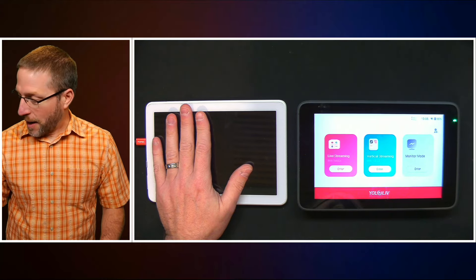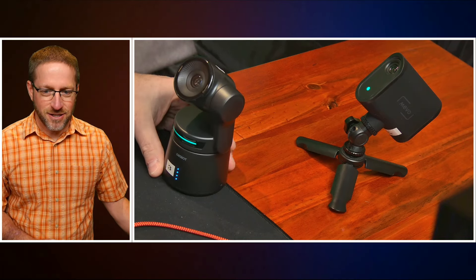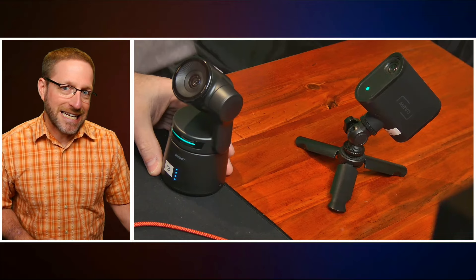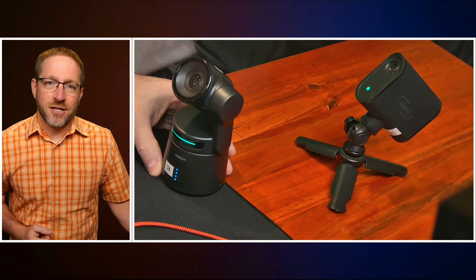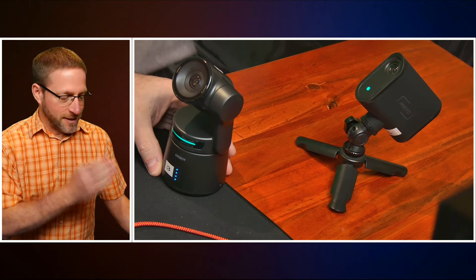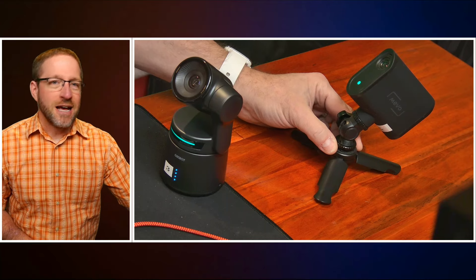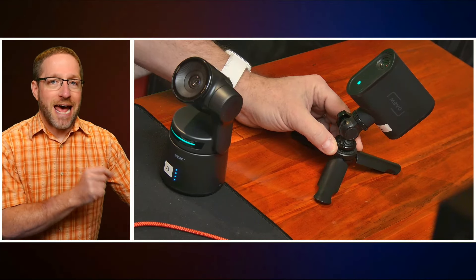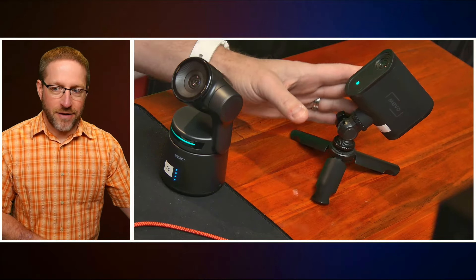I will also be talking about the ObsBot. This is the Tail Air, and it has been activated with NDI. NDI is not free on the Tail Air — it's an additional activation license, and this one has already been activated. Over here, I have the Mevo Start. This one comes complete with NDI already activated, so you don't have to pay an extra licensing fee.